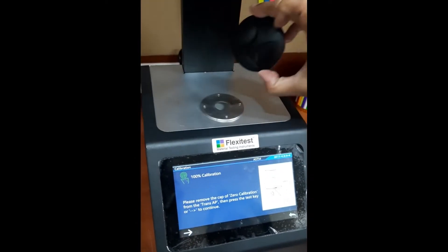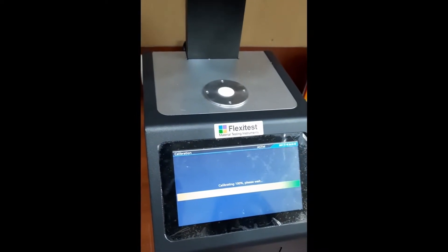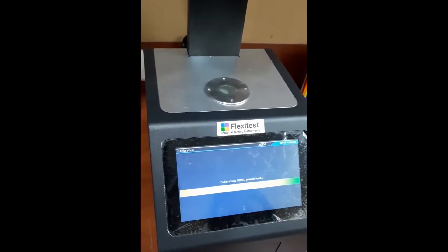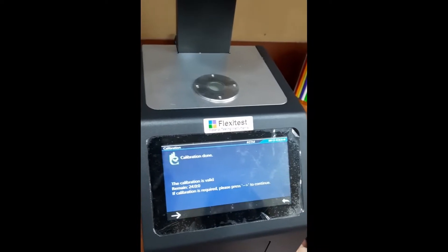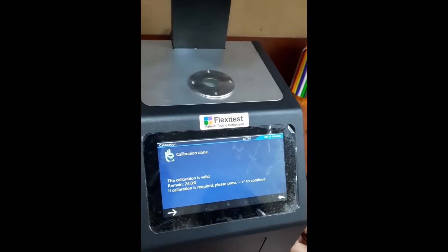I need to remove this cap. And now I will go for 100% calibration. Calibration is done. And this is valid for 24 hours.